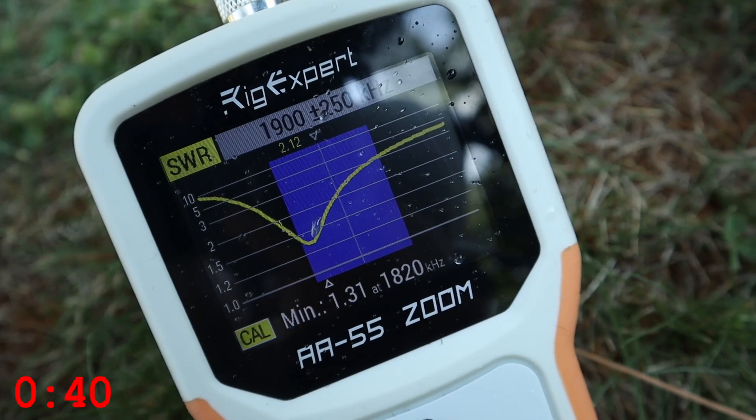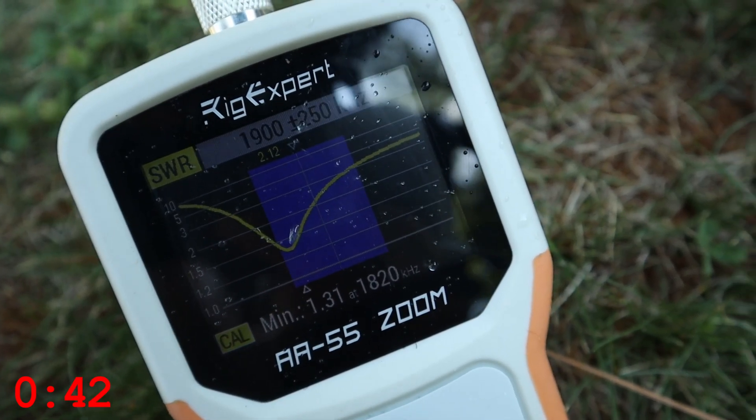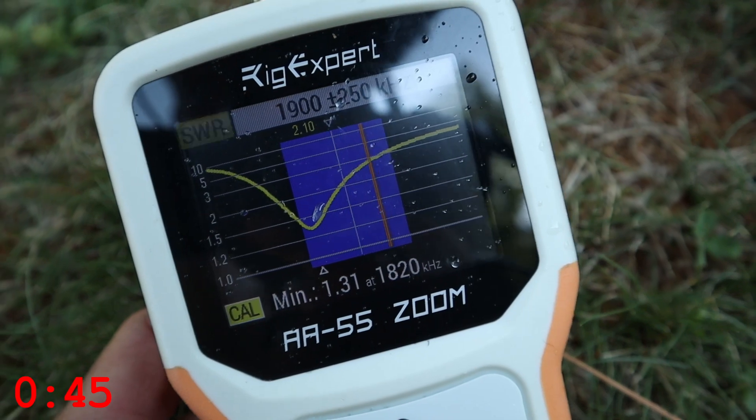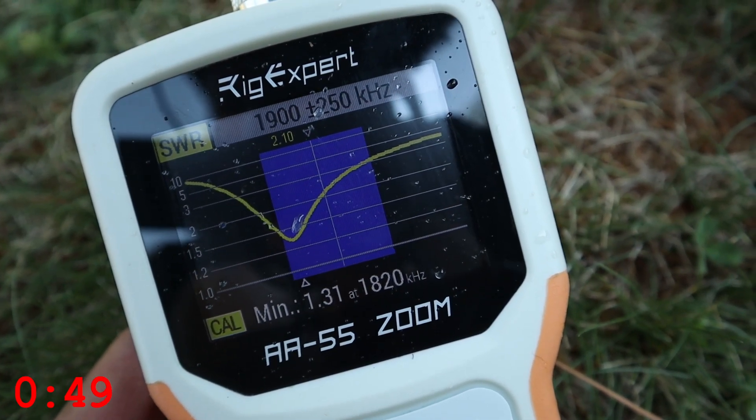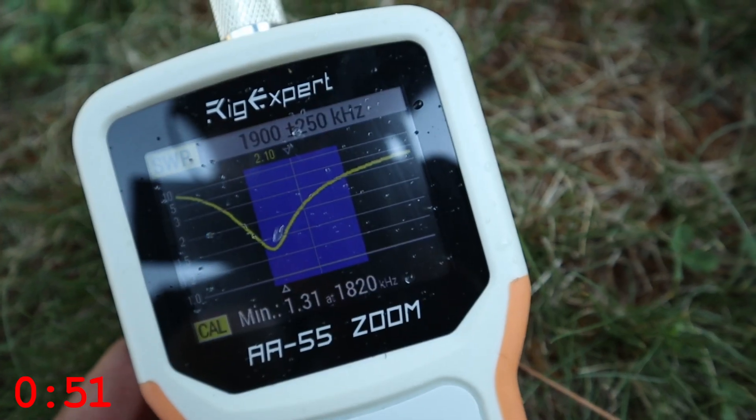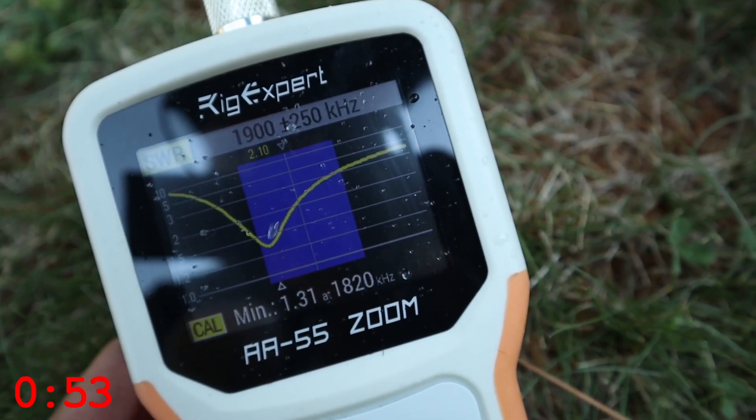So I'm at 1.31 SWR at 1.8 megahertz, and I'd like to get that value centered at 1.9 megahertz — right in the middle there. So let's use the SWR to air feature and trim up some wire.